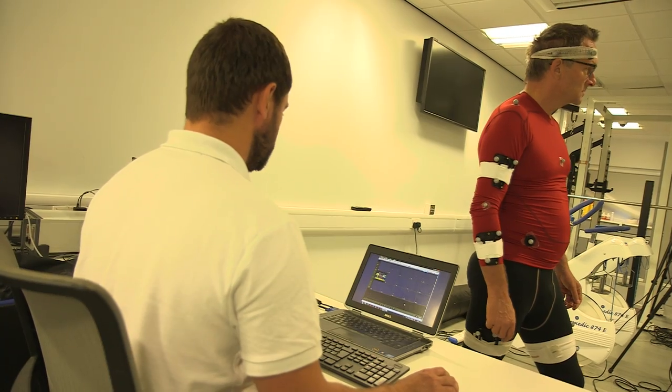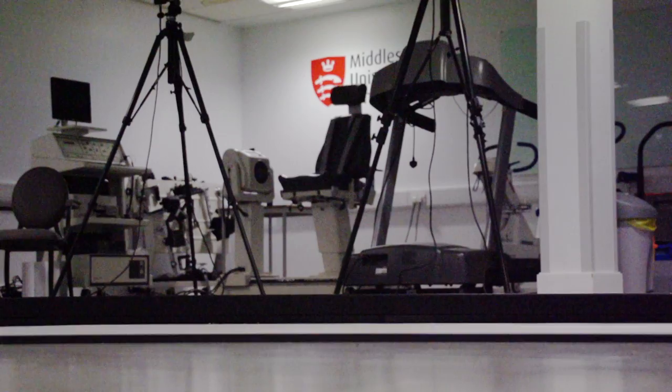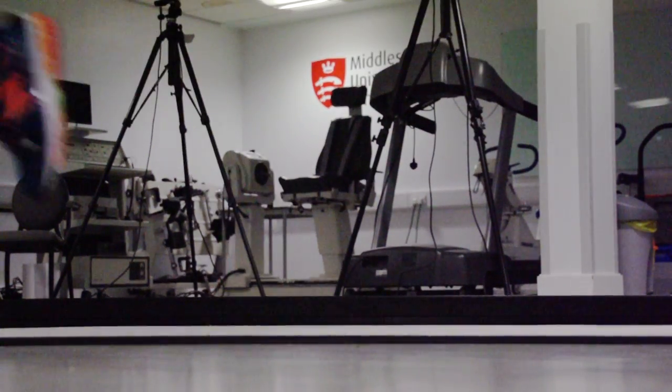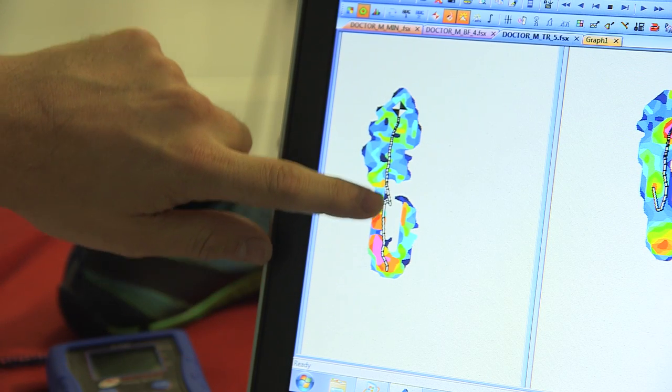First up, running in some normal running shoes. In the traditional running shoe you landed very much with a heel strike. What we call the centre of pressure path — which is where you're applying the most force — happened right at the base of your heel and then it's gone all the way through the foot.